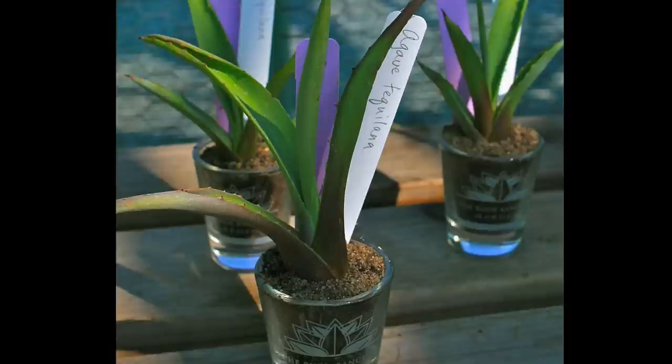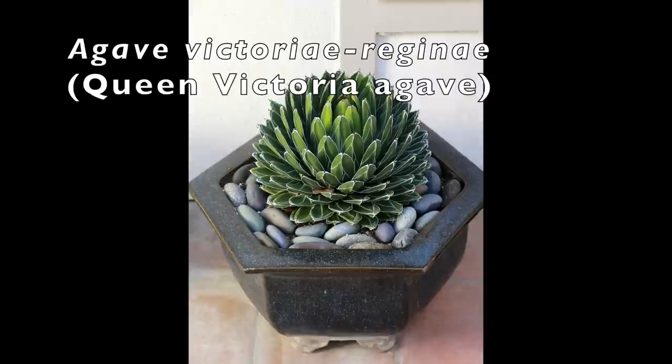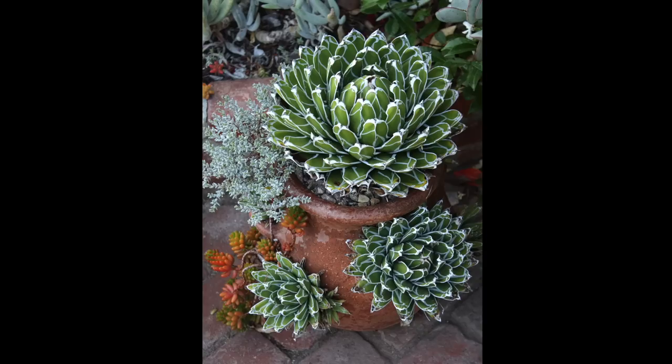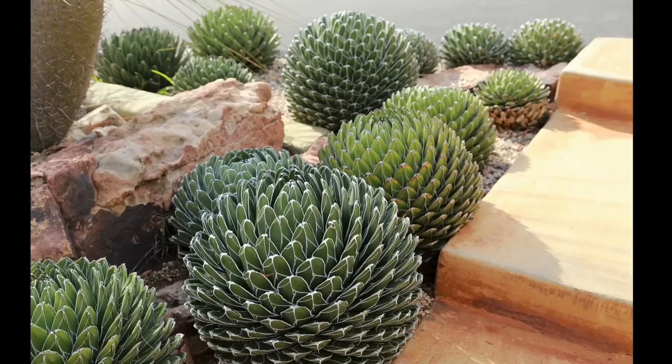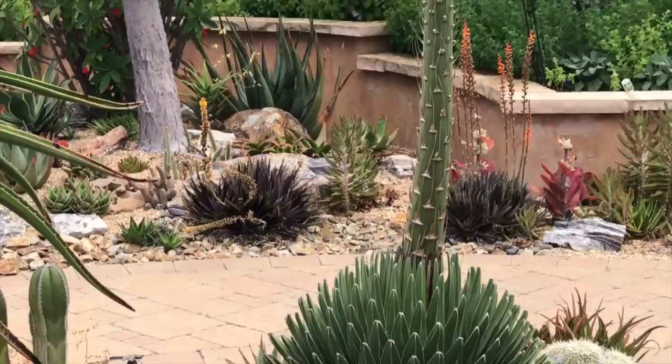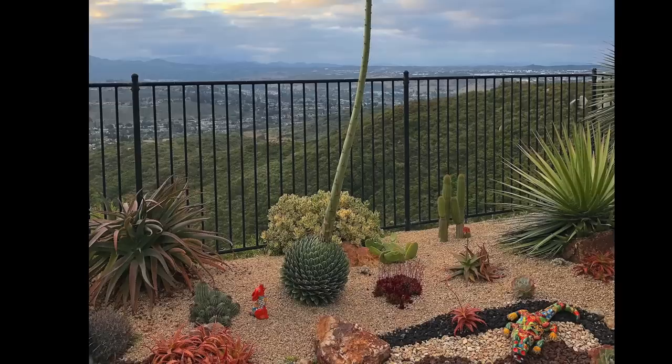Agave victoria reginae, the Queen Victoria agave, is cold hardy to 10 degrees Fahrenheit and seldom produces offsets. It has tight artichoke-like symmetry and leaves detailed with white lines. It grows to 18 inches in diameter over time. After 20 or so years, it produces a tall, skinny bloom spike — not much to look at. It's a bittersweet event when it happens, because you get to see something cool and rare, but you're going to lose a truly magnificent plant.